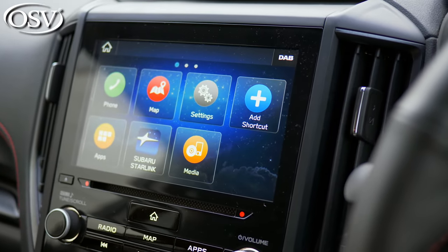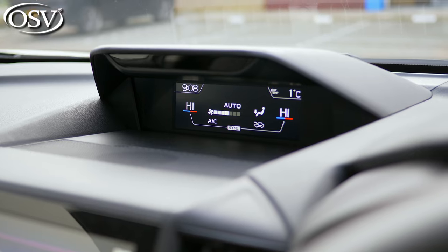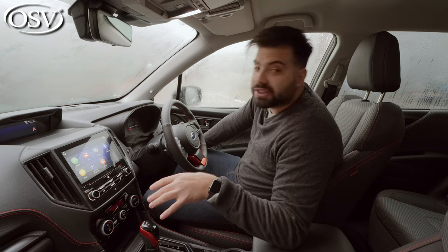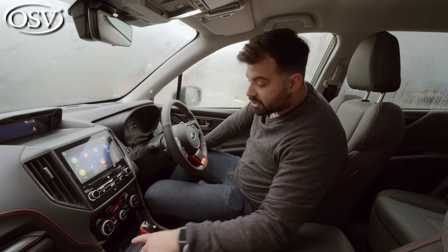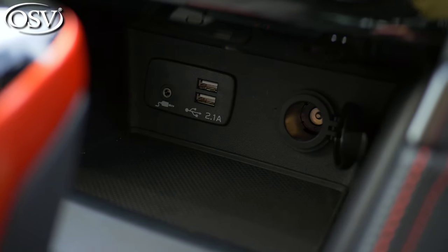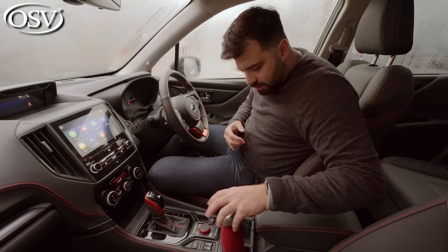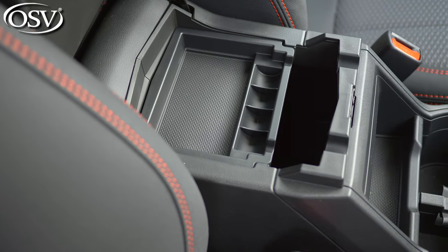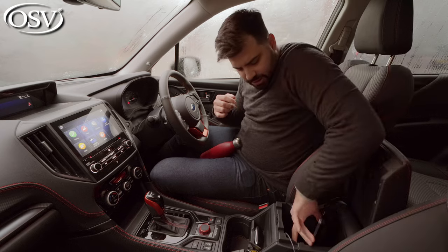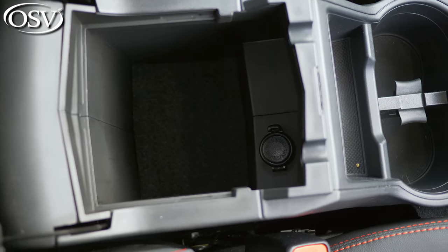As mentioned, you have the main infotainment display and a 6.3-inch multi-information display. Underneath, there's a little cubby for your phone, along with an auxiliary port, USB-A port, and a 12-volt socket. The two cup holders work well for smaller flasks. Opening the armrest reveals a tray for coins and a deep storage space — an iPad fits in easily — plus another 12-volt socket in there for charging.